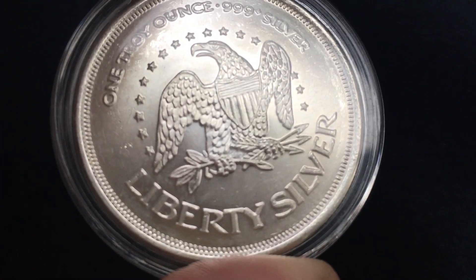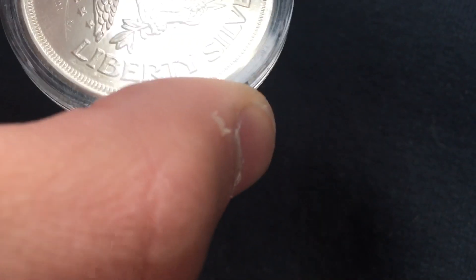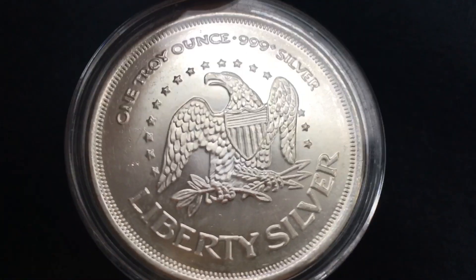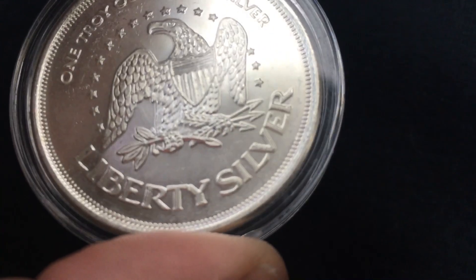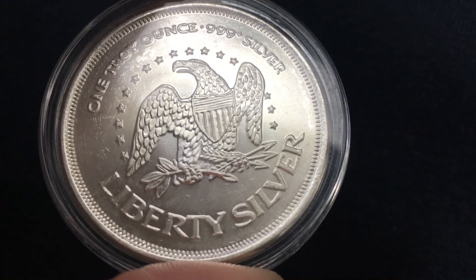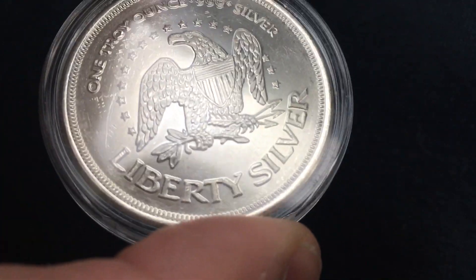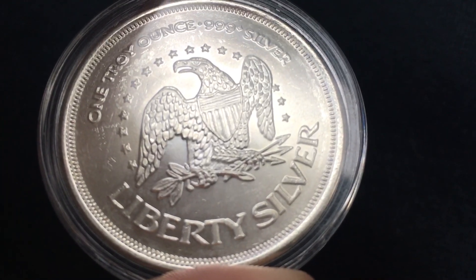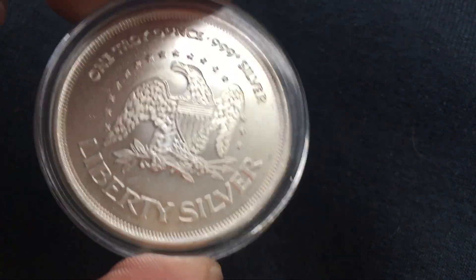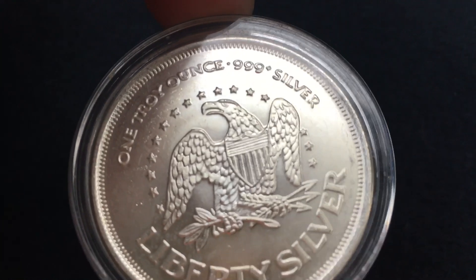I had five in that first video, and here's my sixth. The difference between those five non-capsulated versions versus this capsulated version is the timing of which I got them. The only reason this is in a capsule — if you watched the video I posted a couple days ago talking about my capsulated generic silver rounds — it was just simply a rookie mistake on my part. We can flip this thing over in just one moment to show you what's on the other side, but that's the only reason it's in a capsule.